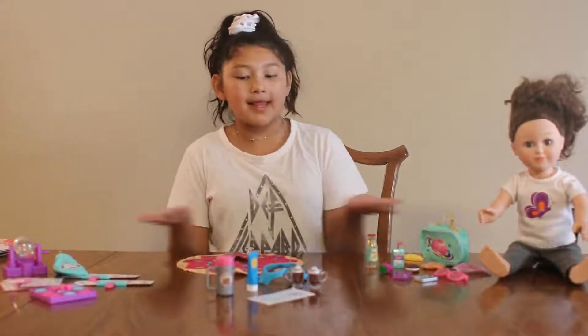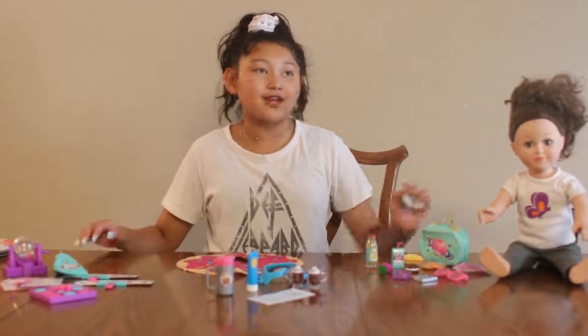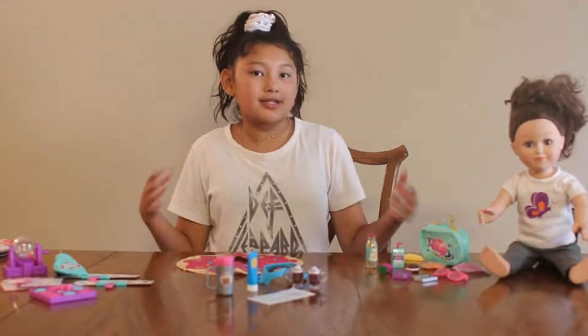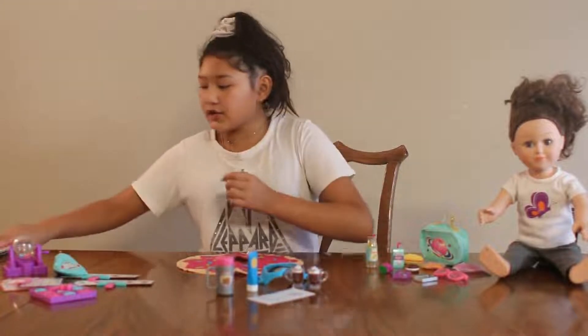Hey everybody, welcome to Me Jensen. Today I'm going to be opening my Life Doll sets. As you can see, they're all set up and let's get on to showing you our sets.